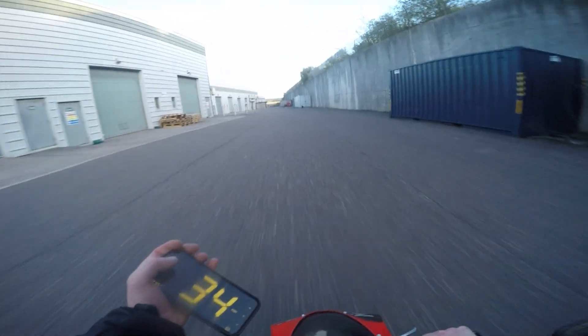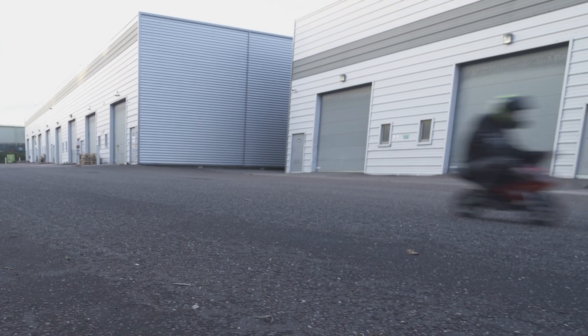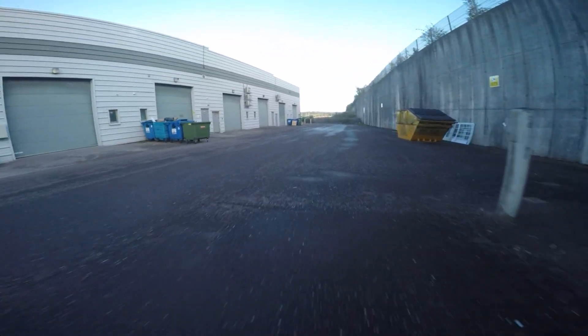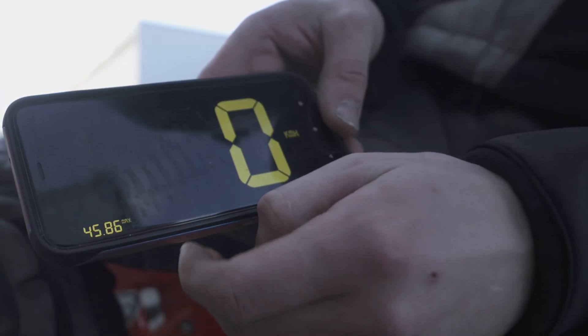So let's set up this pot, but first we gotta test the top speed of this baby. 39, 42, 45 — yeah it's quick. 45.86.